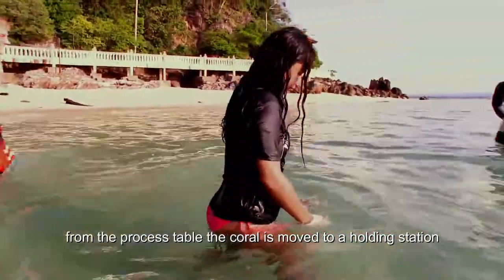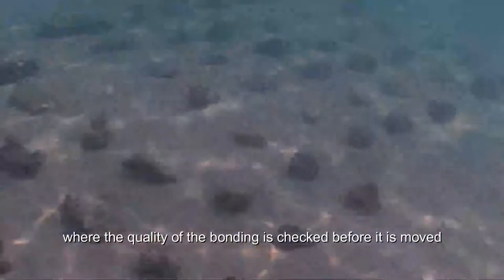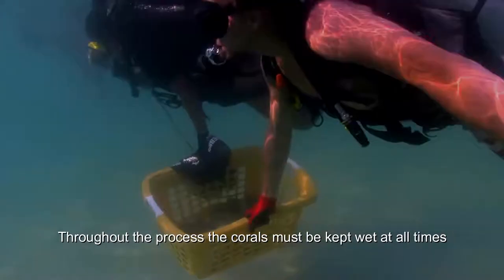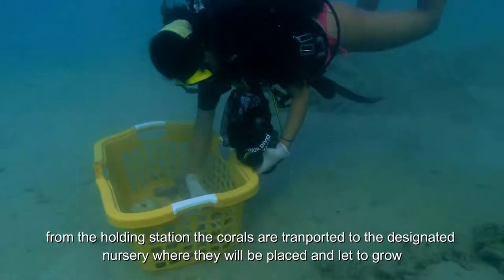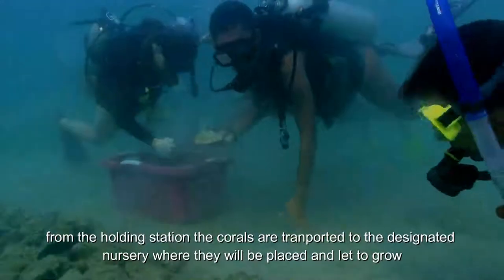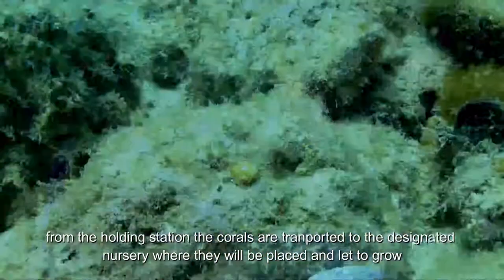From the process table, the coral is moved to a holding station where the quality of the bonding is checked before it is moved. Throughout the process, the coral must be kept wet at all times. From the holding station, the coral is transported to a designated nursery where they will be placed and let to grow.